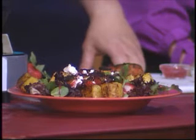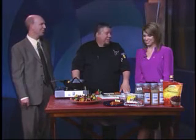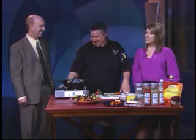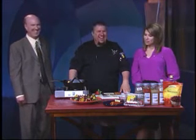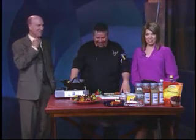Going forward into May, we'll do a bunch of barbecue stuff. Next week I think we're doing a steak sandwich. You put yourself out there, Chef, because I have your cell phone number and I'm trying all these recipes. If there's a fire, call me — or the fire department.